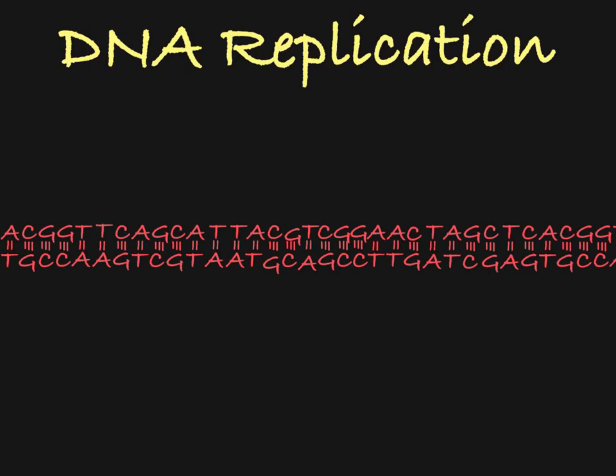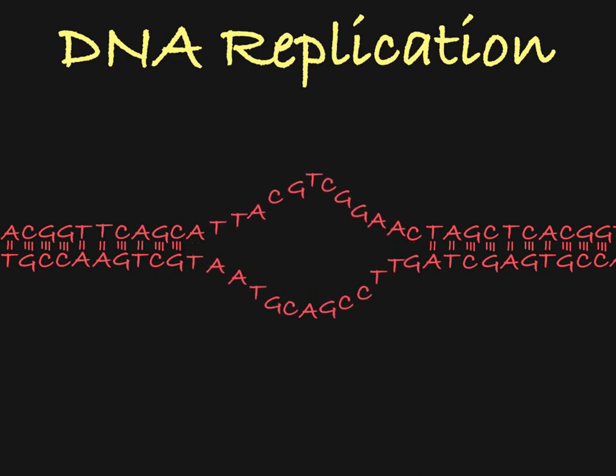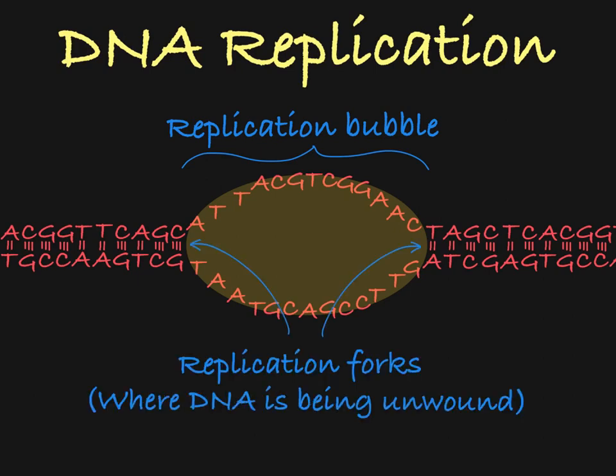Let's take a look at what replication looks like in the cell. Replication starts at the origin of replication. Here, the DNA begins to unwind in both directions, breaking the hydrogen bonds between the two strands. This unwinding process creates a bubble called the replication bubble. These locations where the original DNA is being unwound are called the replication forks.